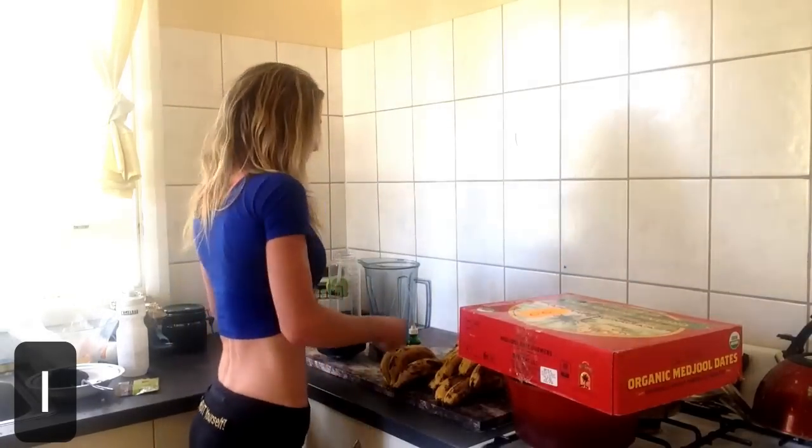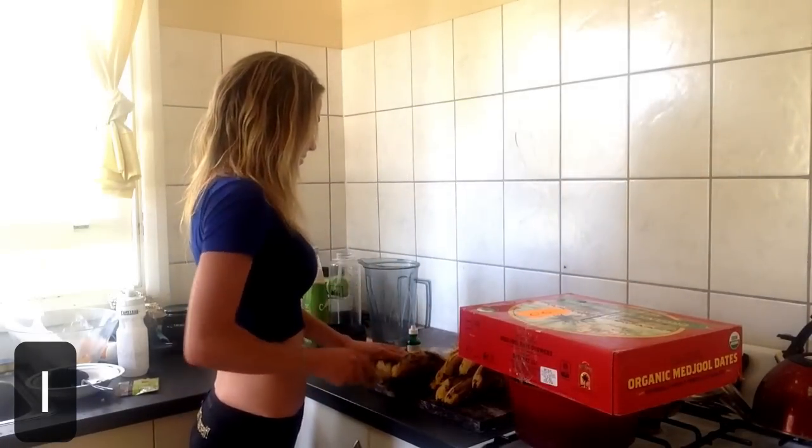Hey fruit bags! I just got back from my run and I'm about to have breakfast. I'm going to go for 15 to 20 bananas for this breakfast. I'm going to peel them all and show you them going into the blender. I've got some coconut water — I'm going to put that in there. Let's do it.